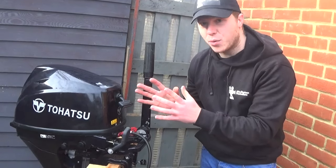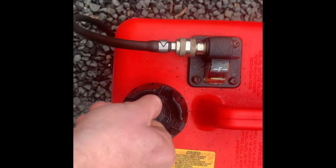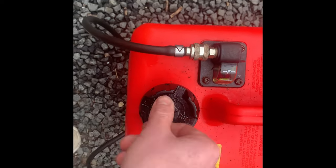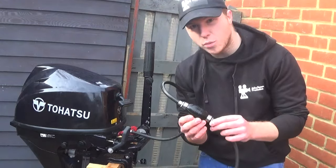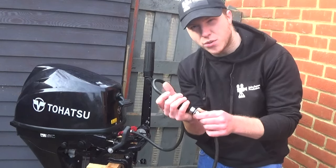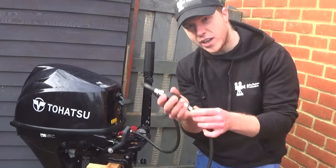Right, how to start an outboard engine. First things first, go down to your fuel tank and that valve I showed you earlier — twist it to open. Once that valve is open, go up to your fuel bulb and just pump that a couple of times — two or three times — and this will allow the fuel from the tank to get sucked up through the line and into your engine. Don't over-pump this because you'll flood the engine, so just three times will be fine. One, two, three — and that's gone pretty solid.